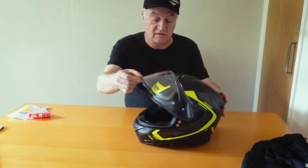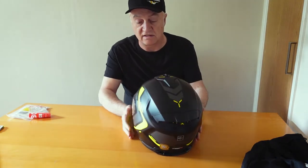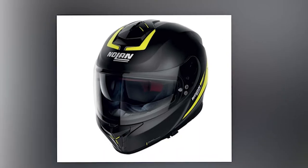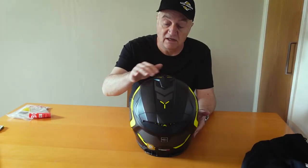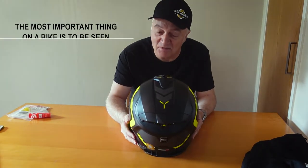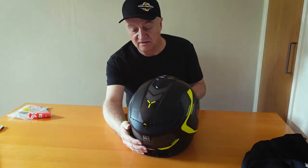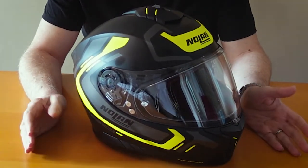Let's put the helmet down and turn it around so you can see the whole thing. Personally, I love the black and yellow combination — I think it looks nice, although that's obviously a subjective opinion. You can open and close the vents, by the way. But the colour also helps it stand out, because one of the most important things on a bike is to be seen — not just to look for other people, but to be seen as well.